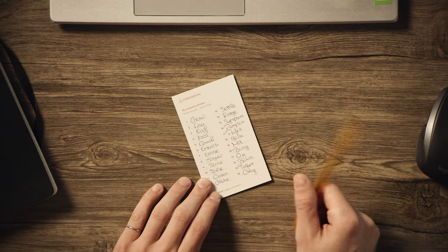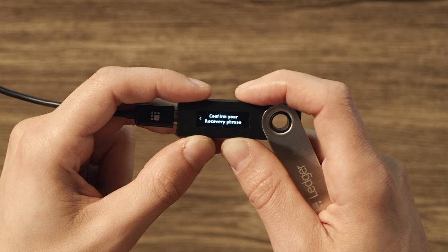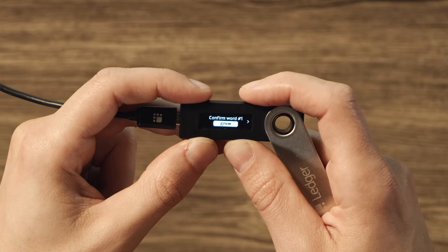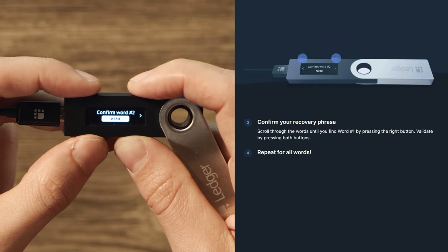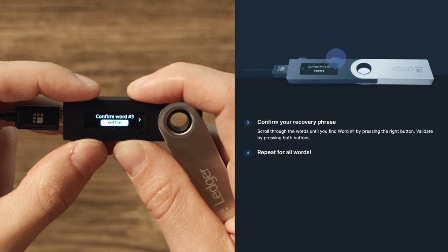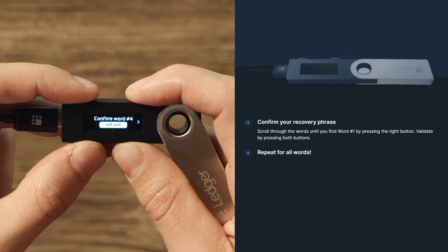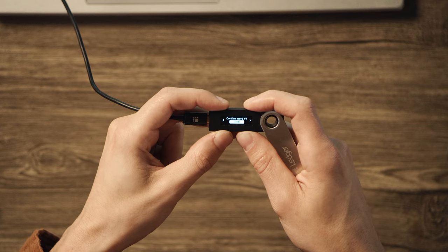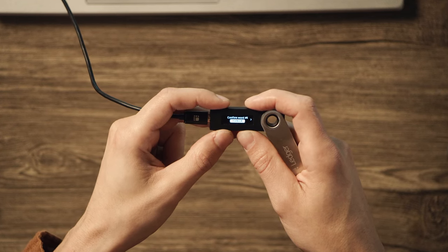Once you write down the final word, scroll back through your words to check for spelling and word order one last time. When you've checked them all, scroll right until the device shows Confirm Your Recovery Phrase, and press both buttons. You'll then verify each word in order from one through 24. Starting with word one, use the button to scroll until the correct word is shown, press both buttons to confirm, then move on to the next word and repeat that process for every word.